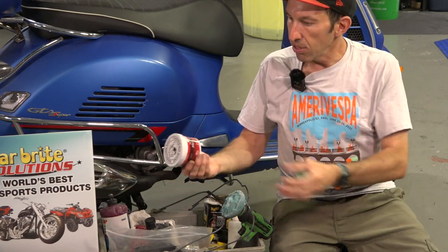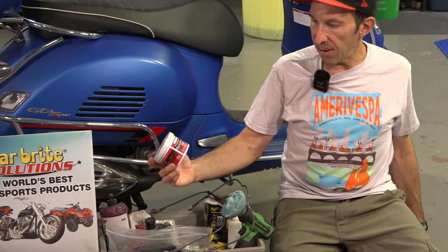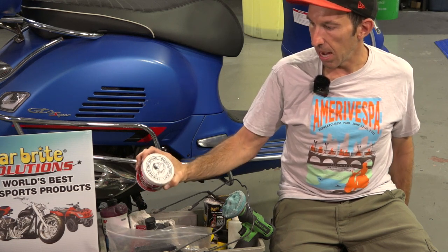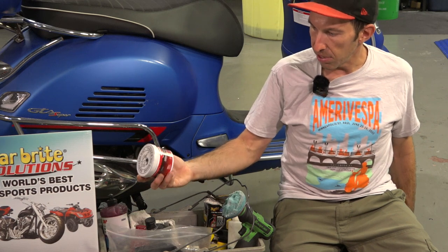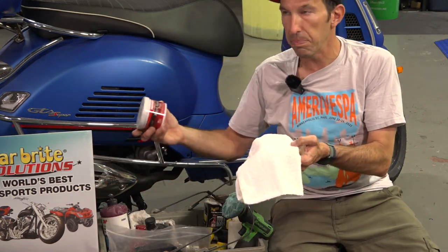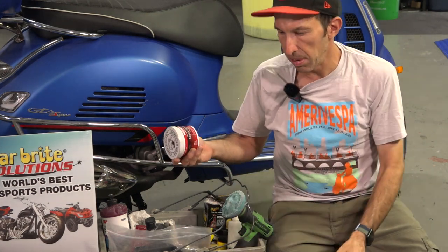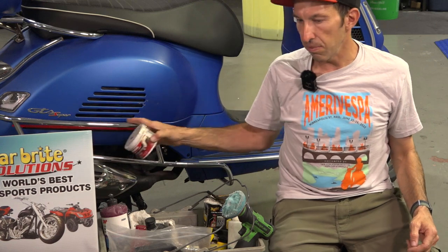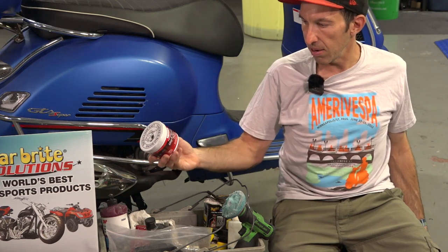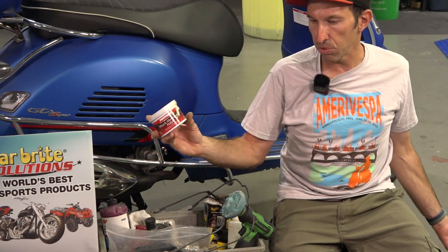For general chrome cleanup on a Vespa — say you have racks or crash bars — I find the Mother's Mag and Aluminum Polish works great. You can find this anywhere online or at any auto parts store; it's a pretty common product. It's a paste and it works very well with terry cloth for cleaning up chrome, as long as it's not pitted. It leaves a slight wax coating on there that protects and shines up the chrome or aluminum, which is what it's intended for.